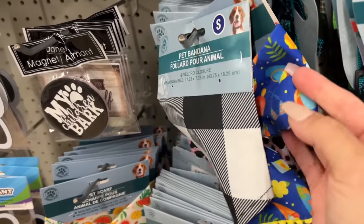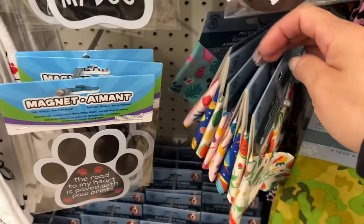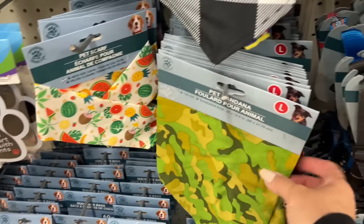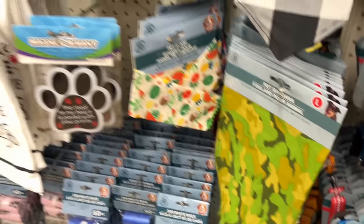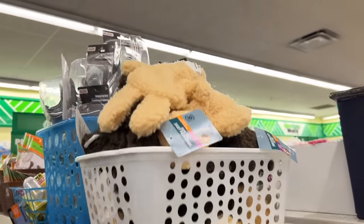Are these little pet bandanas new? Oh my gosh, so sweet — they have a little trim. I feel like these prints are new. This one we usually see for Christmas. Whose little dog wears a bandana? My bear bear won't let me put it on him.